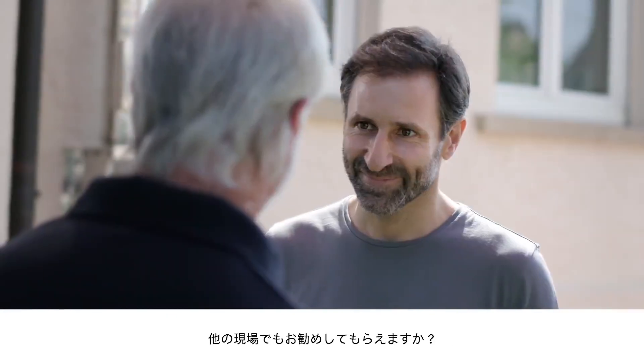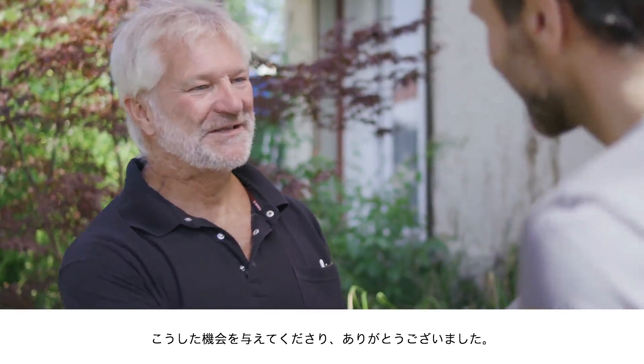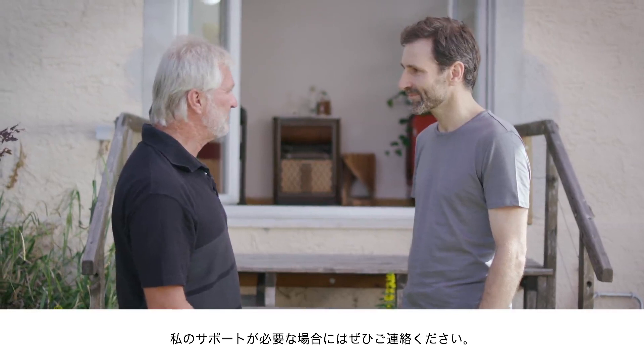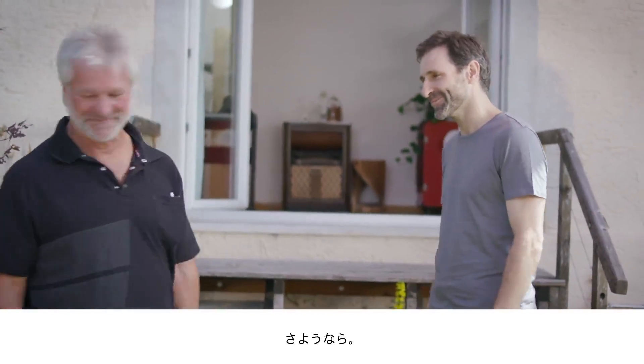So now you will be able to recommend the camera in good faith? Absolutely. Thank you very much for giving me the chance to show the camera off to you. I wish you all the best with your project, and don't hesitate to get in touch if I can be of any further assistance. And on that note, I'll say goodbye and good luck with your work. Bye.